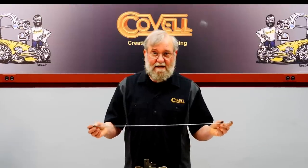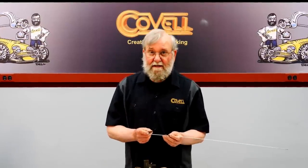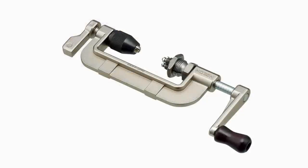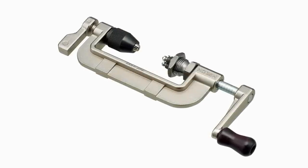Once you form this end on all your spokes, they need to be cut accurately to length, and then the other end needs to be threaded. The best way to thread bicycle spokes is with a thread rolling machine, and I don't have one — they're a little bit expensive. So I send these out to a bicycle shop. You can find videos online of thread rolling machines; I'll put a link in the description so you can see how they work. But that's the best way to thread bicycle spokes.